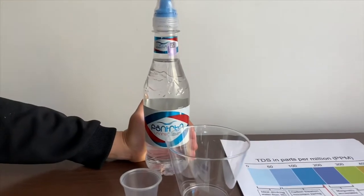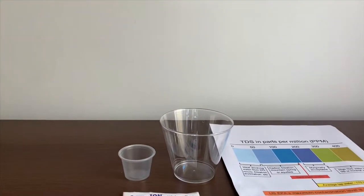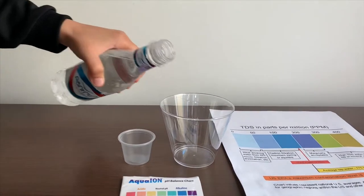This is Buda sporting natural spring water from Armenia. Let's test the pH and TDS levels. Let's pour some water in.